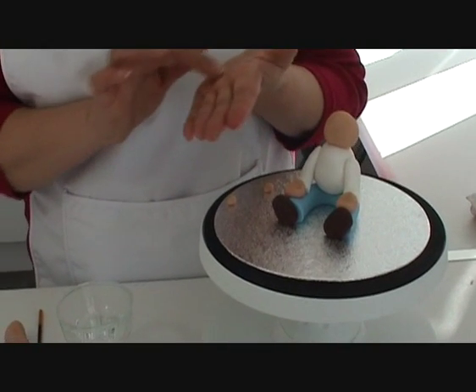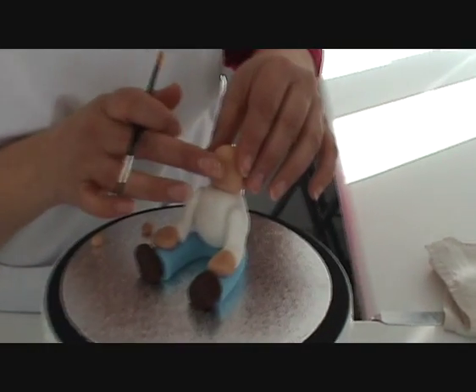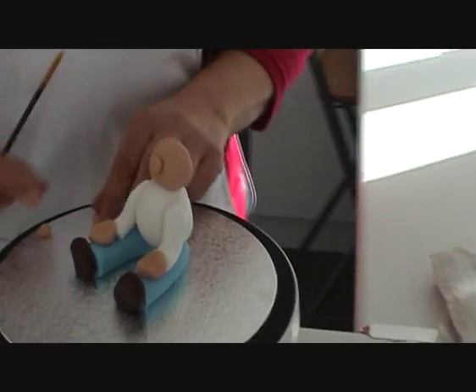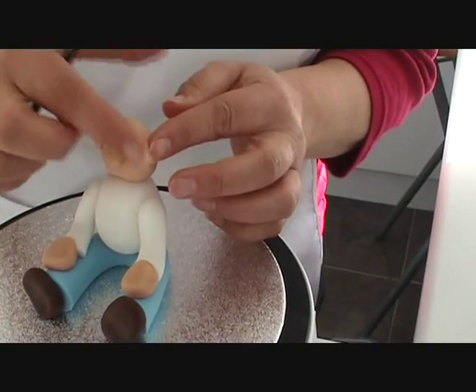I'm just going to put a dab of water on the face and stick the nose in place like that. This chap's got a very big nose. And little dabs of water either side of the head, then stick two little ball shapes of sugar paste either side of the head for his ears.